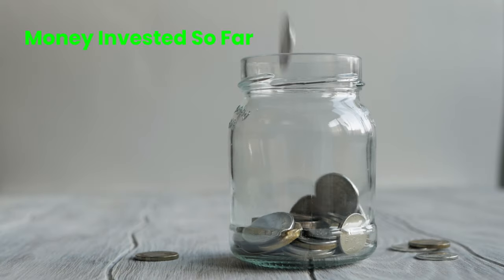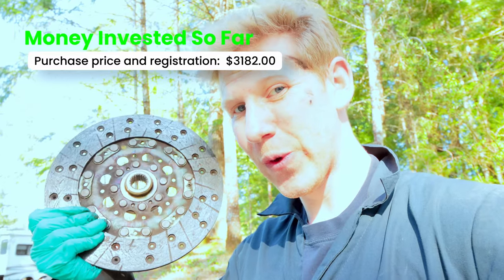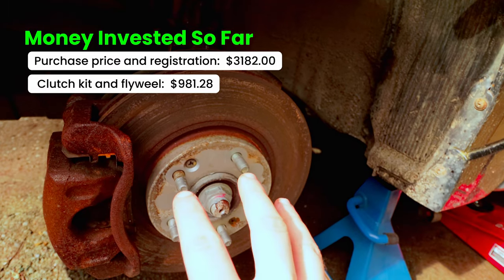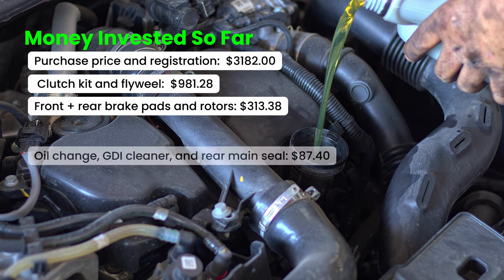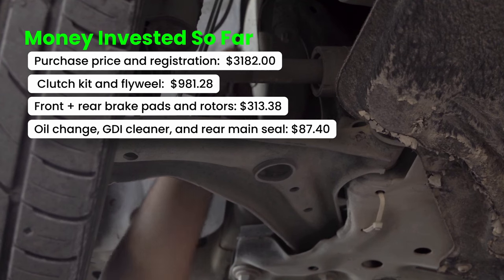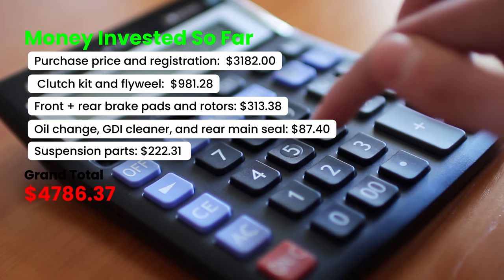Before I go any further I want to show you all the money I have invested so far. Starting with the vehicle purchase price of $2,700, with registration bringing it to $3,182. The clutch replacement along with the flywheel came in at $981.28. Brake pads and rotors all around cost $313.38. Engine servicing including oil change, rear main seal, and GDI cleaner came in at $87.40. Suspension parts — outer tie rod and control arm — came in at $222.31, giving a grand total so far of $4,786.37.